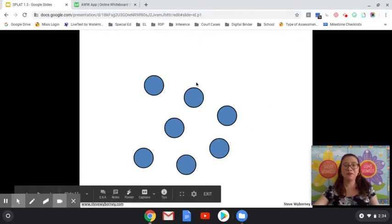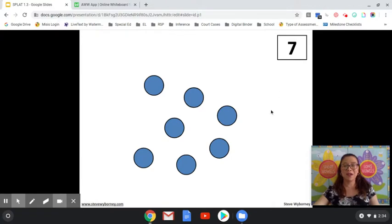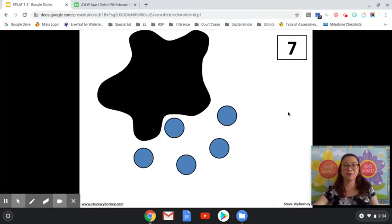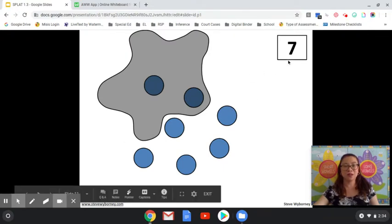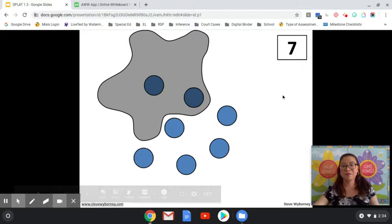How many blue shapes do you see? If you said seven, you are correct. SPLAT! How many blue shapes are under the SPLAT and how do you know? If you said two, you are correct, because five plus two equals seven. Or seven minus five equals two.